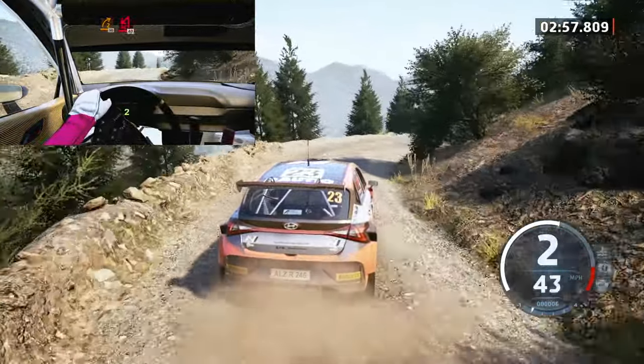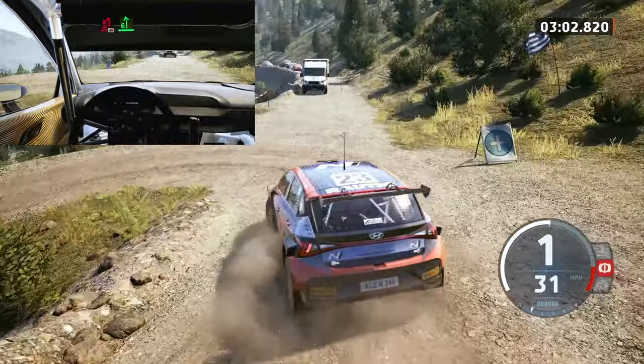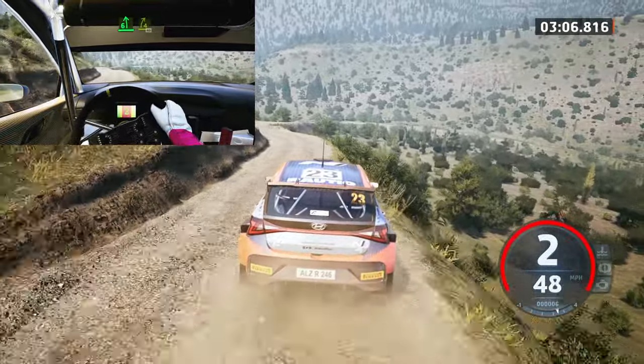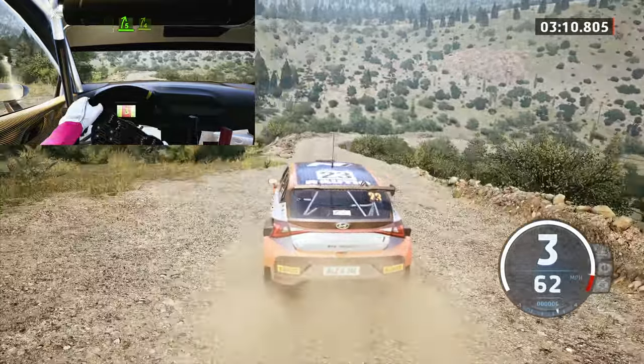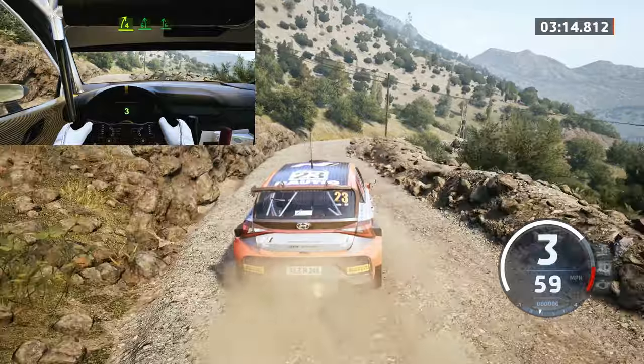Turn, acute heavy left, unseen, 40, 6 left, 4 right, short, 40, 5 right, long, tightens, 4, long, and 6 left, 6 right.